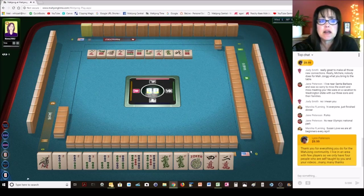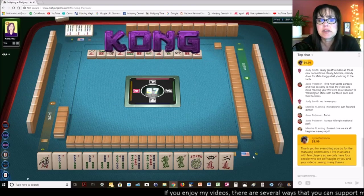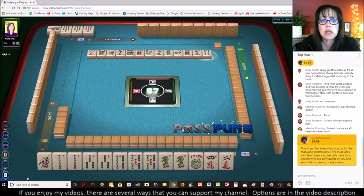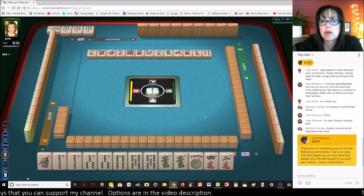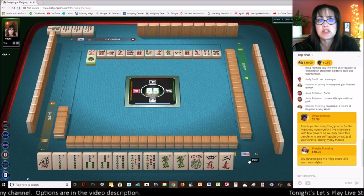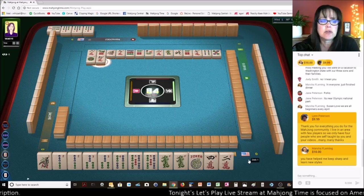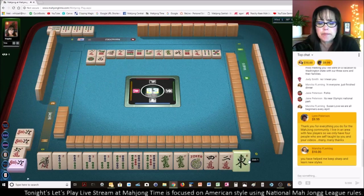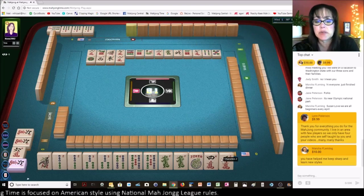If anybody has not tried Mahjong Time, I do have some 30-day VIP codes — for as long as they're available, just send me an email so I can reply with instructions and a code to come and play. It really is the best place. One of the main reasons I enjoy it so much is because they have more than just American style — they've got four or five other versions. So I have a joker available and it's a six.